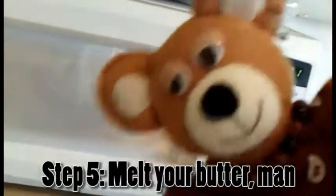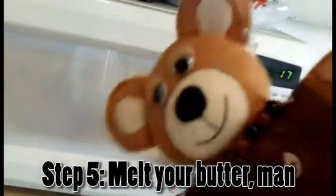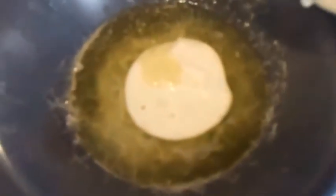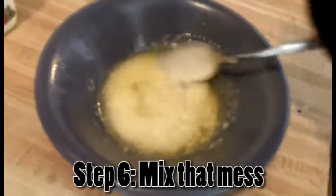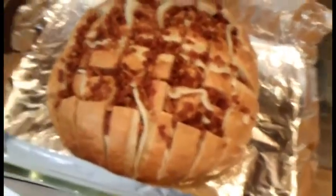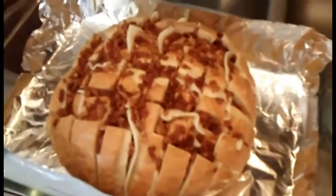Next, you melt the butter and then you're going to mix that with a tablespoon of ranch dressing. You'll never guess what we're going to do with this malarkey — although, you probably have already. Put your loaf on a baking sheet or pan or something, before this next part, in case it gets messy.